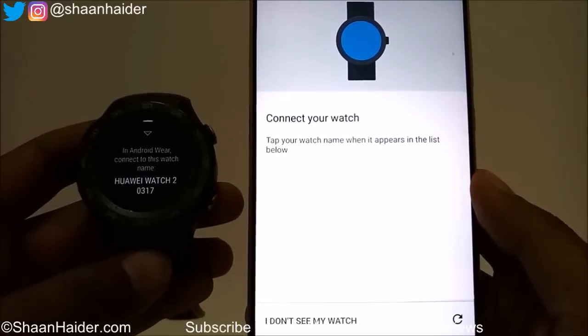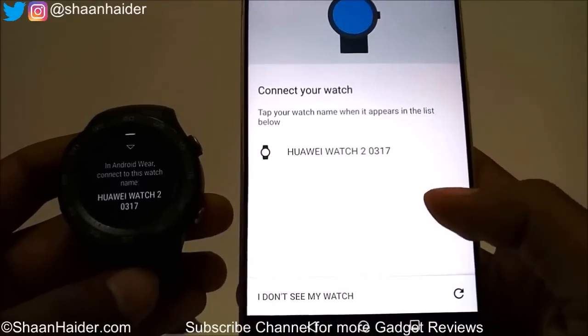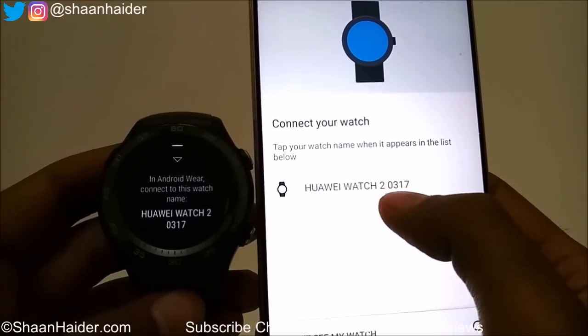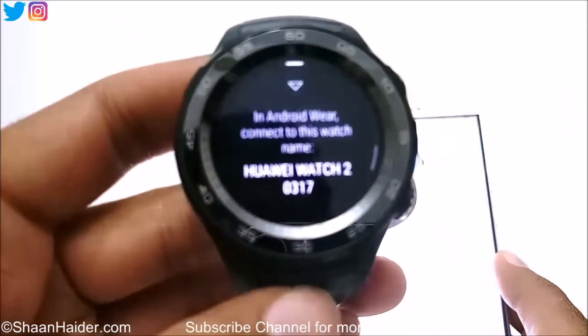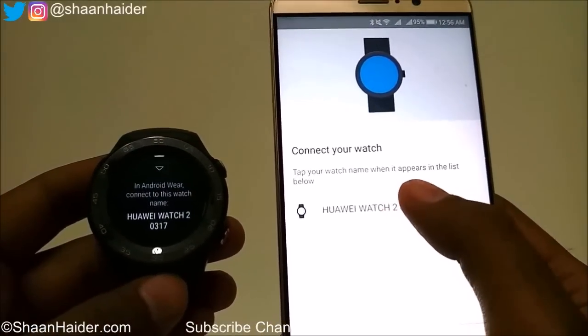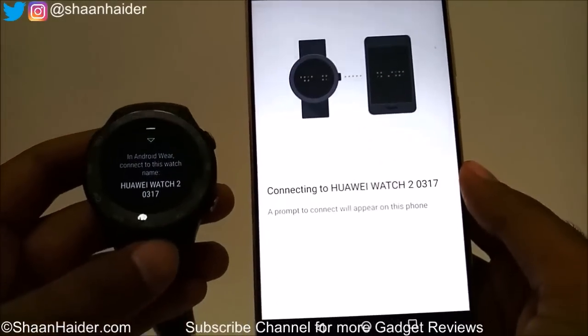Now it's looking for the watch. You can see it is now showing my watch — Huawei Watch 2 0317 — which is the same name shown on the watch. Just tap on it and now it's connecting.